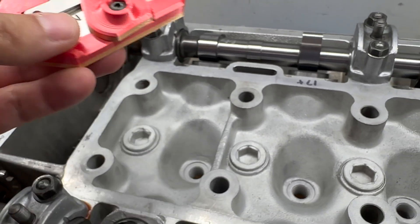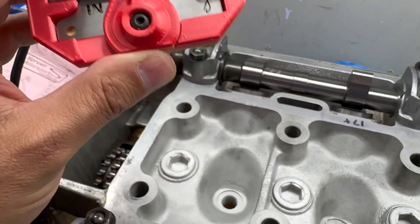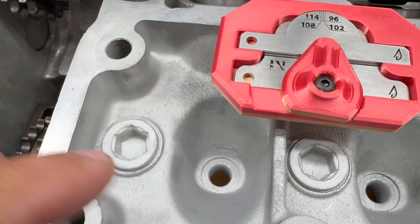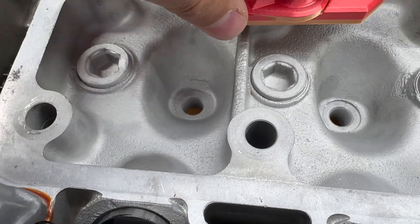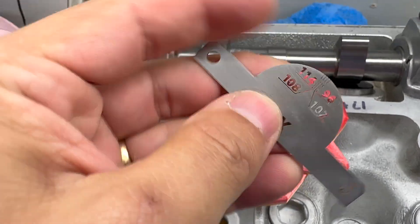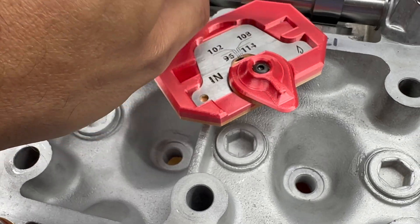I ended up getting — off of the AlphaM Forum — and I'll leave the gentleman's information, I think it's Alex something. These are metal templates that you use. You take the cap off, and then they kind of go up in the cap, and you can measure them that way, and that's what I'm going to do.